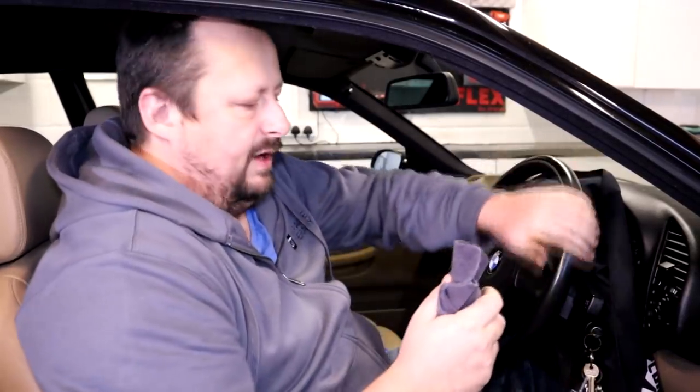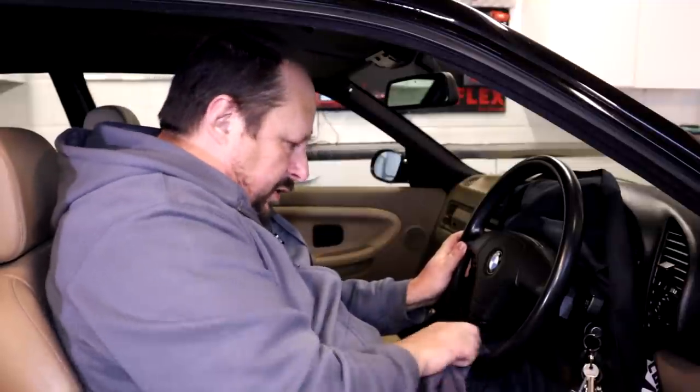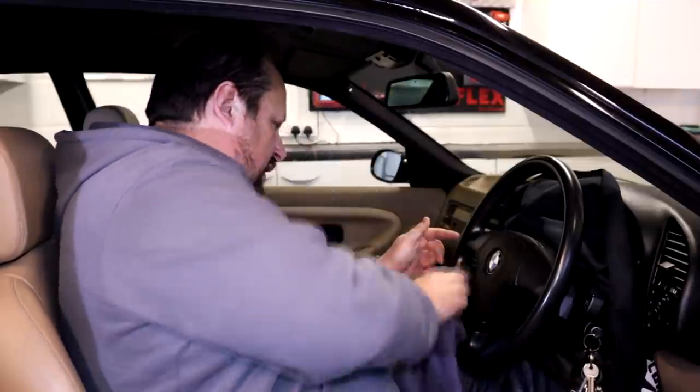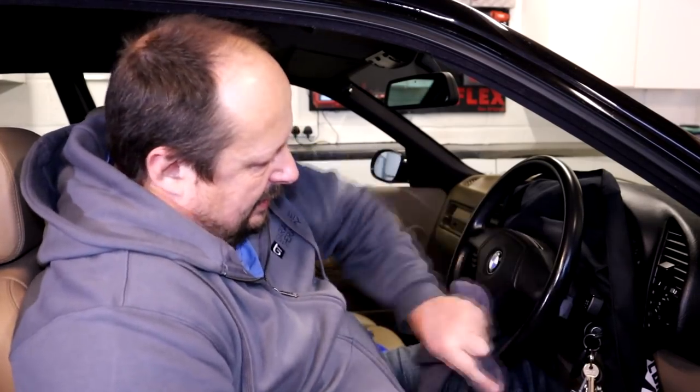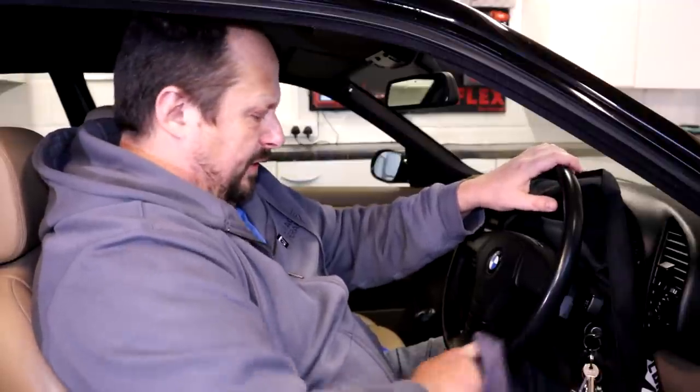That thin sticky residue that's sometimes left behind when you clean with detergents gets broken down. I'm also always looking for colour transfer onto the cloth - I'm not getting any, which is good. It's a bad sign if you get colour transfer. Sometimes they do repairs on steering wheels even at the factory - if you've got a brand new car and you go to clean it and you're getting colour transfer the first time, that usually means there's a little repair done on it.